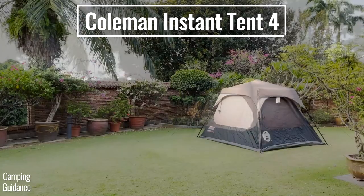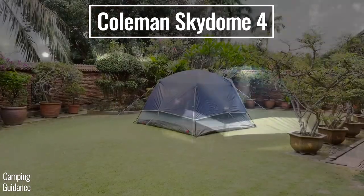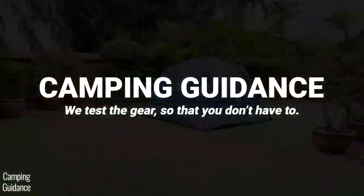I have both the Coleman 4-person instant tent and the 4-person Skydome tent, and in this video I'm going to show you all the differences between these two tents.